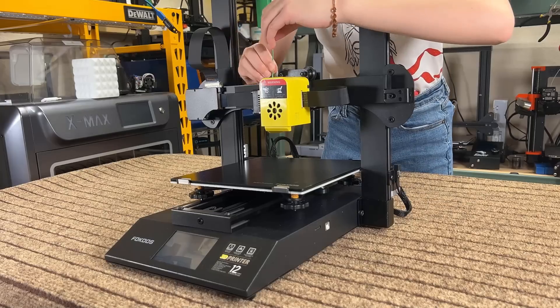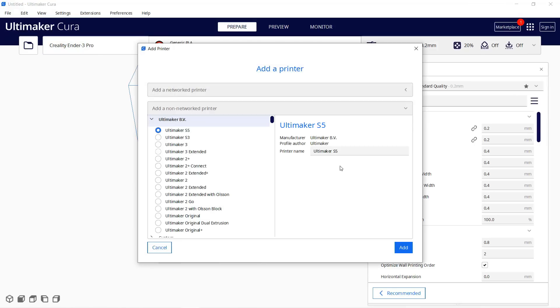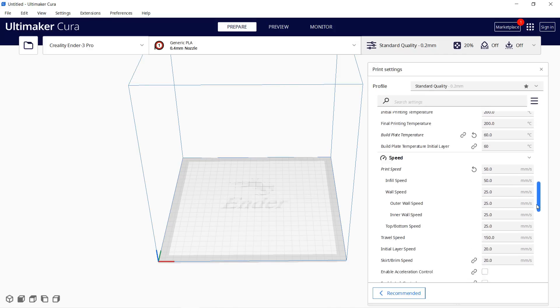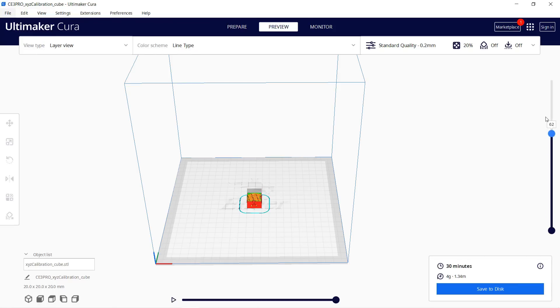Let's go to Cura and set up this printer's profile. Click add printer — since there is no existing profile, we'll use the profile for the Creality Ender 3 Pro. The only thing we need to change is the retraction settings: set the distance to 2mm and the speed to 45mm per second. We'll start by printing an XYZ calibration cube, which will take 30 minutes.